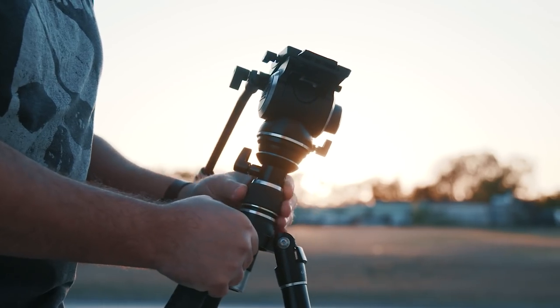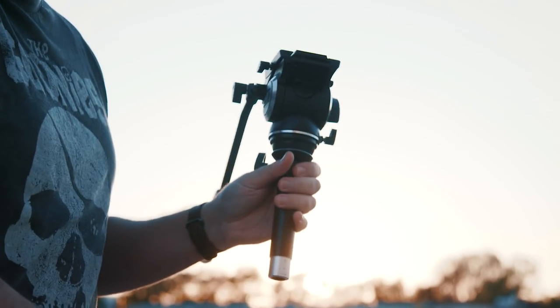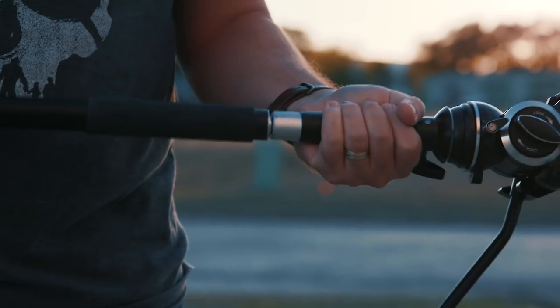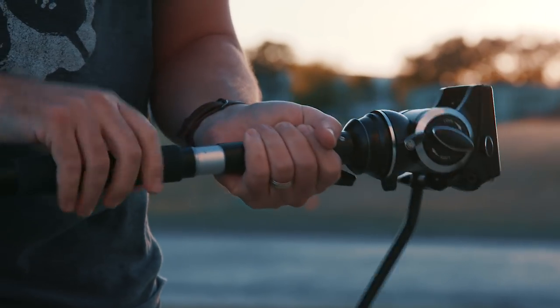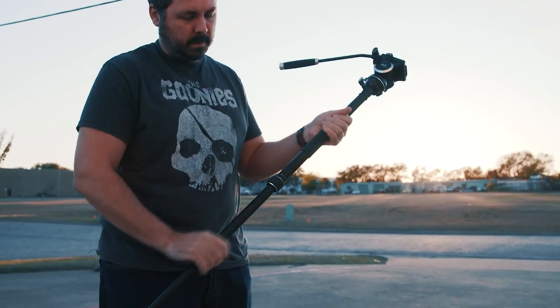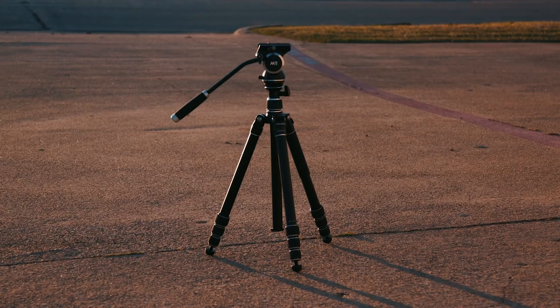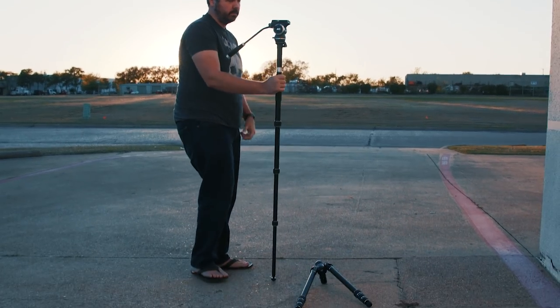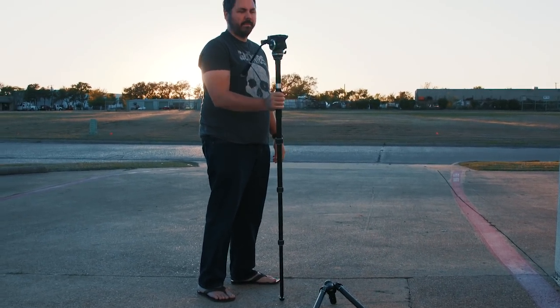With the bottom portion of the center column removed, we can pull the other half with the head out of the legs, then unscrew the leg with the rubber grip, and screw it into the bottom of the head column. And now we have a monopod as well, which is my second favorite thing about this tripod. So really, you're getting three things in one: a standard travel tripod, a hi-hat, and a monopod. Whenever I have to travel, I'm getting a lot of options with just this one piece of gear.